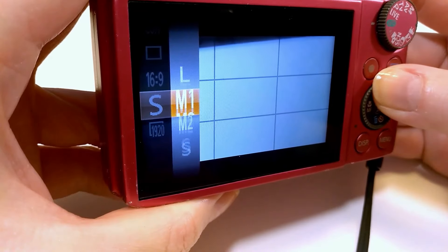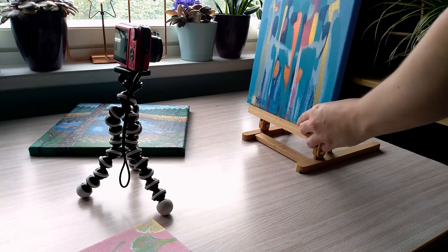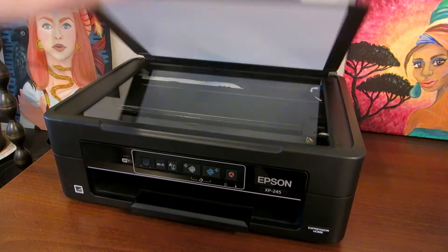I prefer scanning my paintings to digitize them instead of taking photos. Getting a decent quality photo with my old camera and in even lighting is hard. But I only have an A4-size scanner, so how do I scan my bigger paintings?